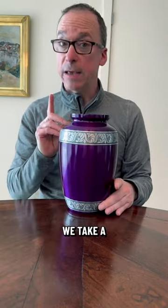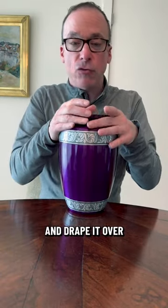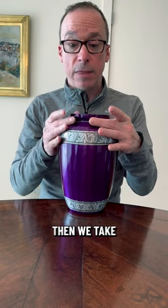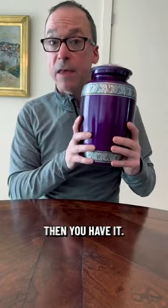So what do we do? We take a plastic bag, place it inside the urn, then take the entrance of the plastic bag and drape it over the entrance of the urn. Then we take the loved one's cremains and load it inside the urn. Then we take the plastic bag that's draping on the edge, twist it up, put it in, put the cover back on, and there you have it.